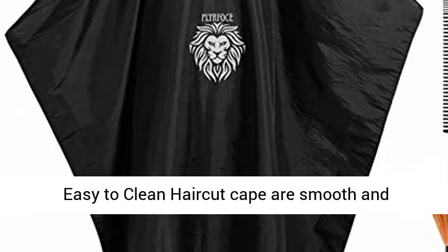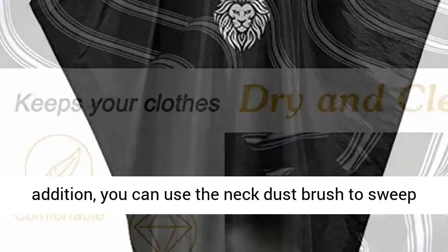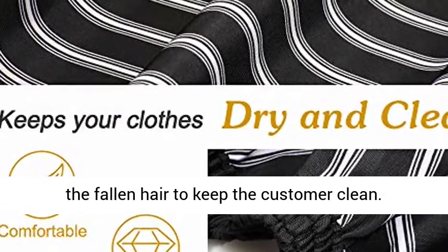Easy to clean — the haircut cape is smooth and resistant to dirt, and supports machine washing. In addition, you can use the neck dust brush to sweep the fallen hair to keep the customer clean.